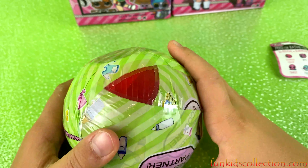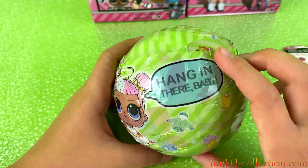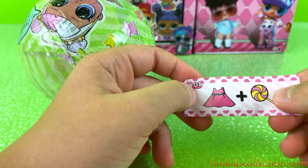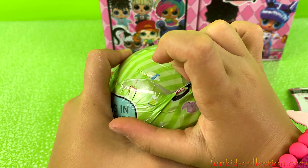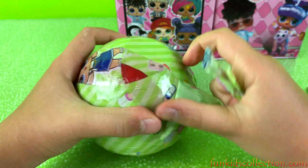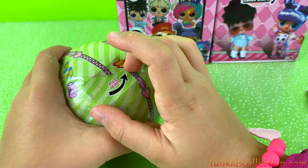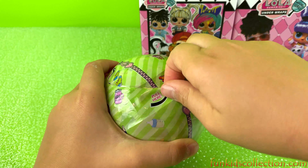We got the first layer. It looks like it has so many layers. Looks like we're going to get a red ball. There's a clue that says 'dress plus sweet' — sweet taste maybe? I hate when there's so many layers because it takes forever to open these. But we still have to open it — that's the only way to get our surprise.